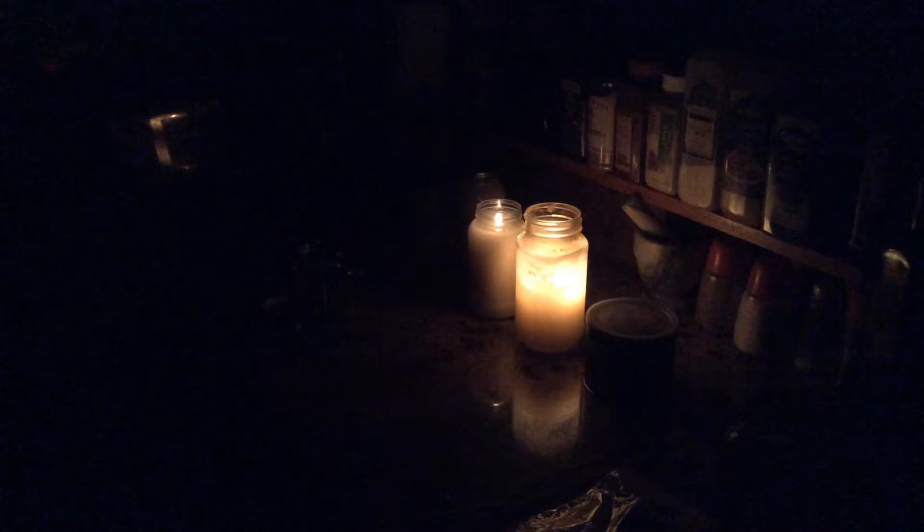This is Modern Refugee. I want to talk to you about candles I make. They're Crisco candles.